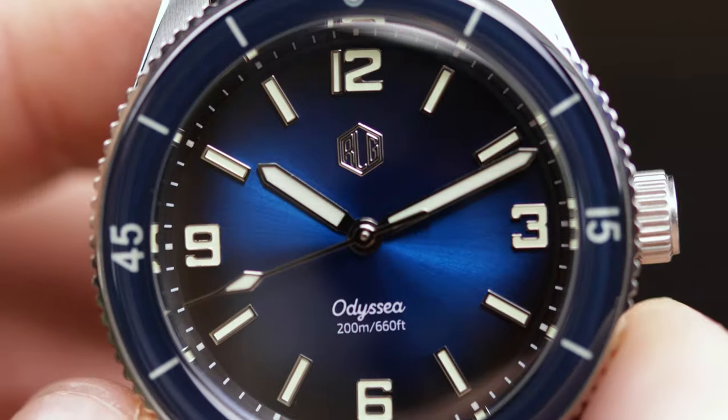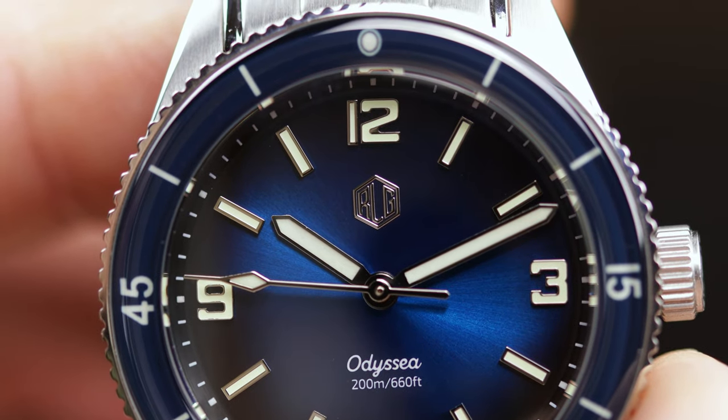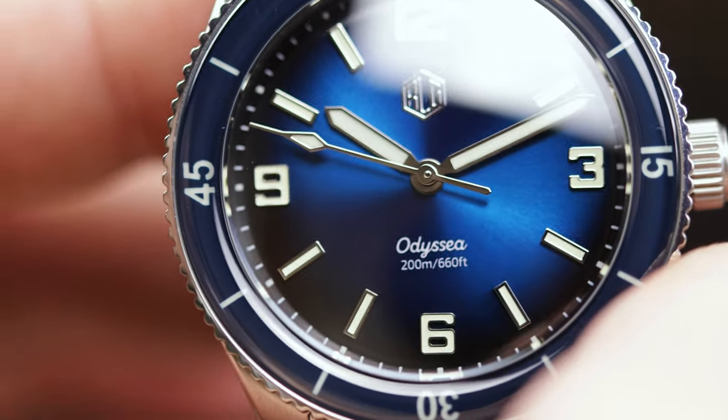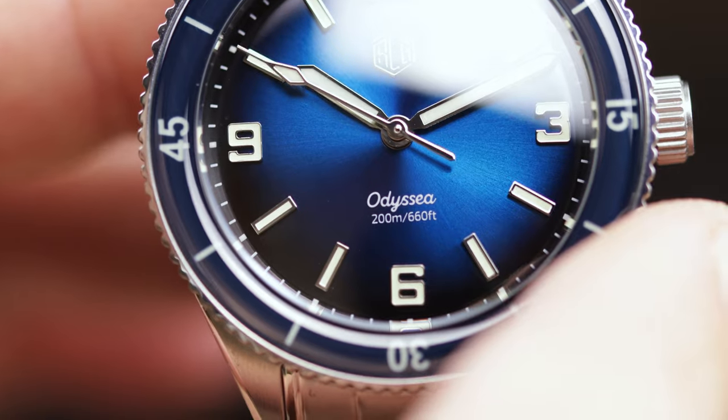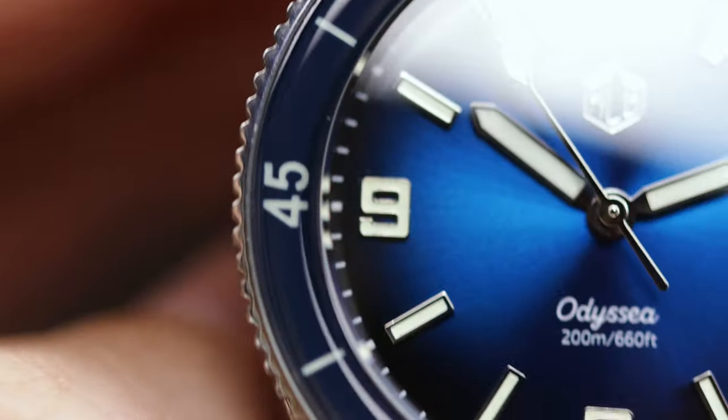For the most part, I would say the dial is unchanged, at least in design. Everything looks a little crisper, better applied, better printed, and the sunray pattern blue dial here is a brighter blue. It's more robust and more striking, in my opinion.